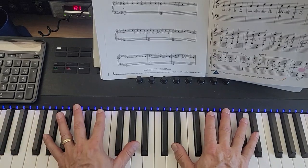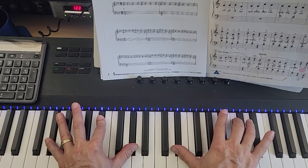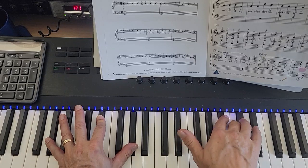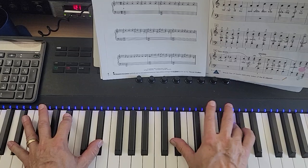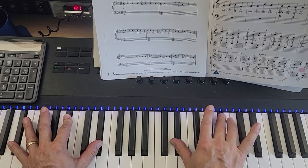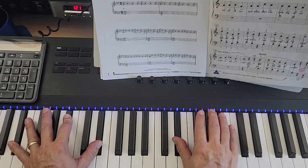And then we have this: left hand A-flat, E-flat, A-flat; right hand E-flat and D-flat moving down to C, C, C. And then E-flat and D-flat together, C, C, E-flat. Then the left hand moves to this — you hold that E-flat with your right hand — left hand is playing E-flat, B-flat, and E-flat. Right hand: C, B-flat, E-flat.